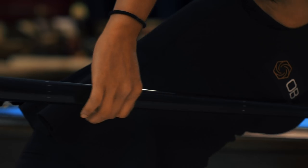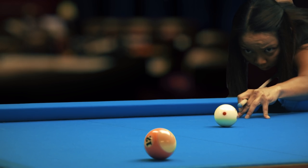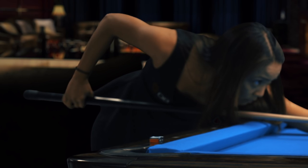The Digi-Cue will force you to bear down on every shot. It will condition you to keep your head and body still during your follow-through, leading to a lasting improvement in the consistency of your stroke.